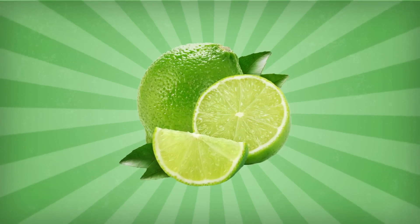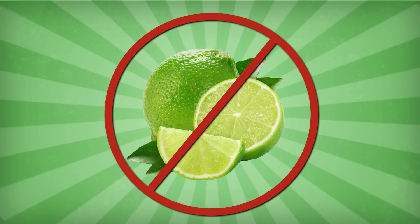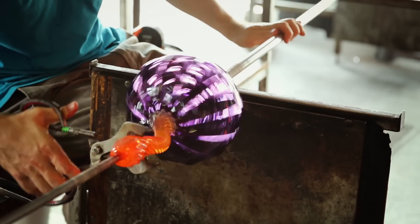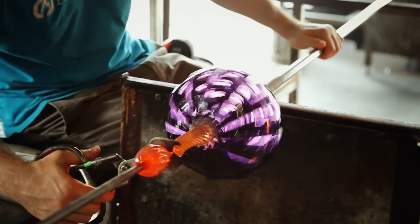That's why we add lime — no, wrong again. Lime, in this case, refers to calcium-containing stuff such as calcium carbonate, which solves that pesky solubility problem and gives you glass that's both durable and practical to work with.